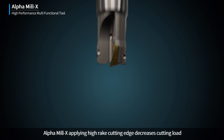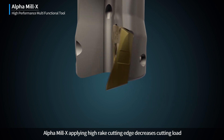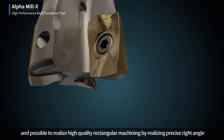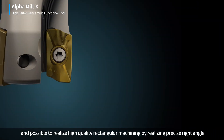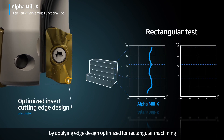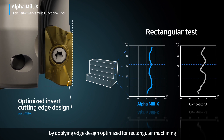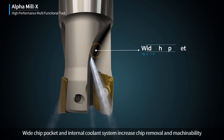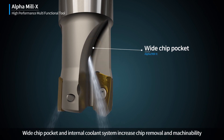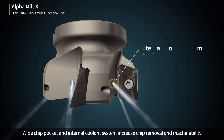Alpha Mill X. Applying High Rake Cutting Edge decreases cutting load, and it is possible to realize high quality rectangular machining by achieving a precise right angle through edge design optimized for rectangular machining. Wide Chip Pocket and Internal Coolant System increase chip removal and machinability.